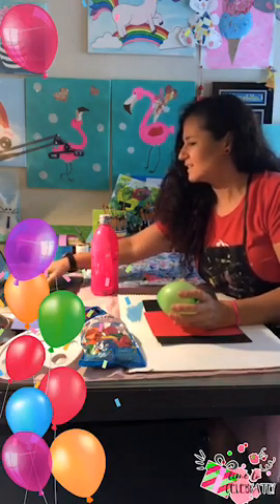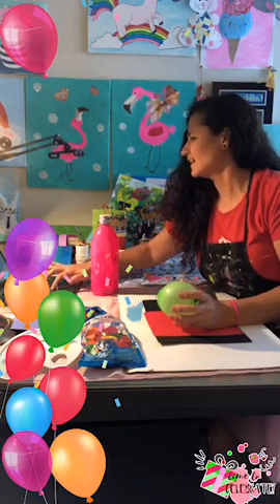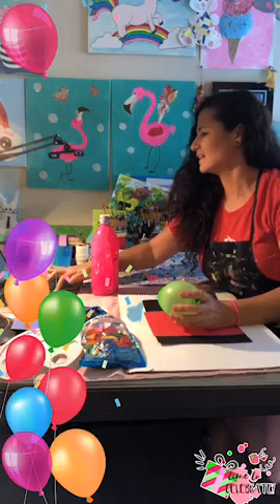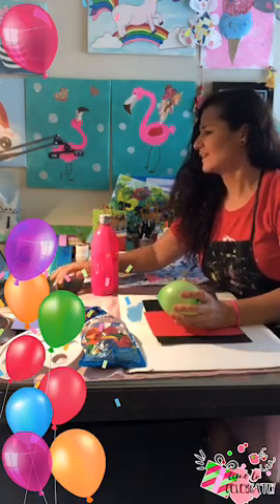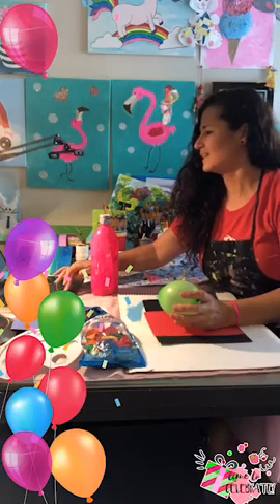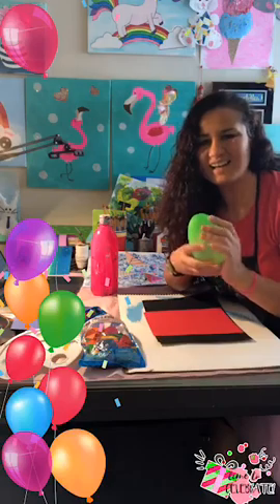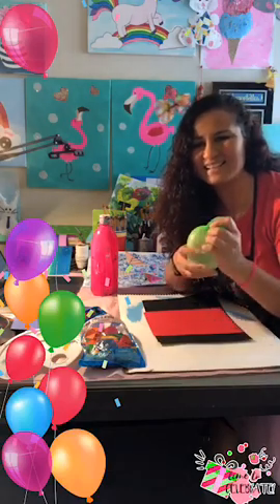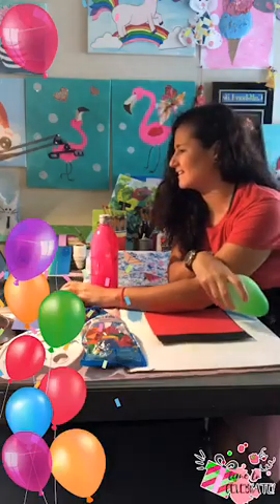I'm going to go to Art Classes by Alicia Repun. I'm seeing my live right now. Laura, como estás? Laura nos mira desde Rodríguez, Argentina — welcome!